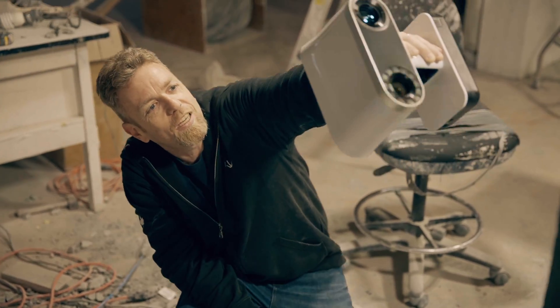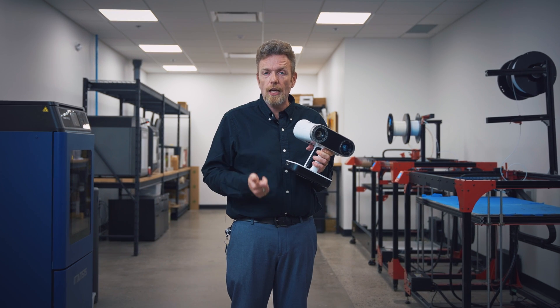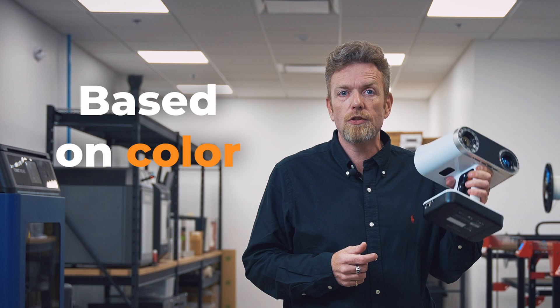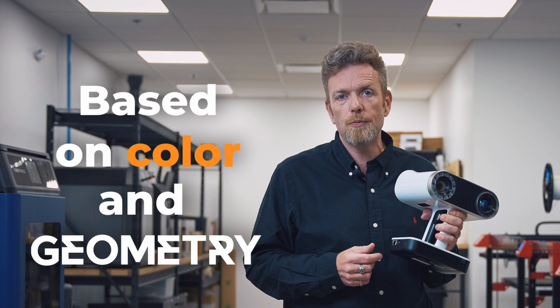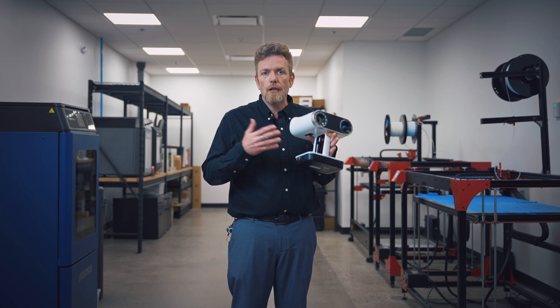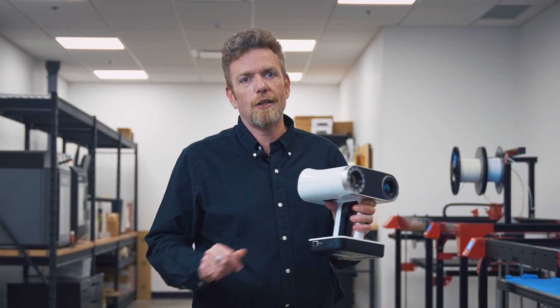When we go to scan with Artec scanners, what we take with us is some chalk in case we need to add texture, and some tape in case we need to add markings. This scanner tracks based on color as well as geometry, so we can scan flat surfaces and geometrically sparse areas as long as there's color information. That's why we bring chalk, that's why we bring tape. What we don't bring is targeting dots.